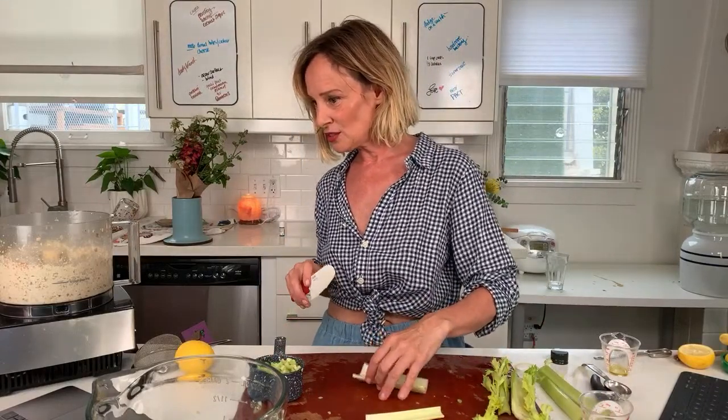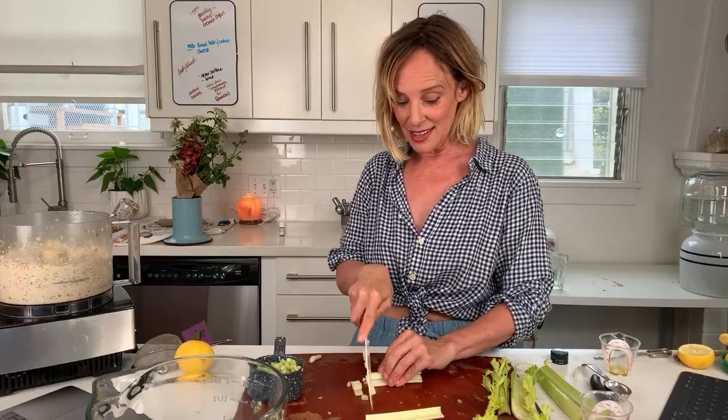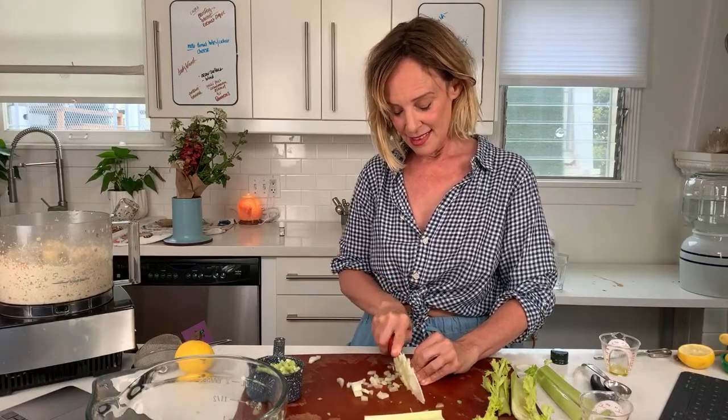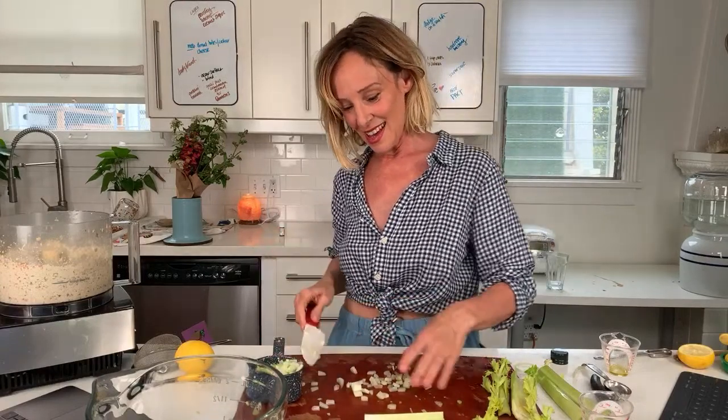You want to know a secret to getting an egg flavor? It's the sulfur from black salt. I used to make an egg salad using that. I did use a quarter cup of oil — you don't have to use oil, but I'm following a recipe I made many years ago. I could do tons of variations on this — cashews, no oil, coconut oil, or olive oil.